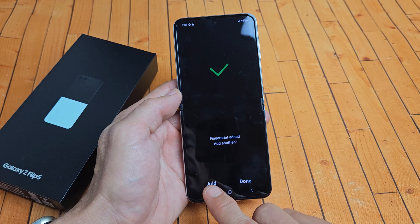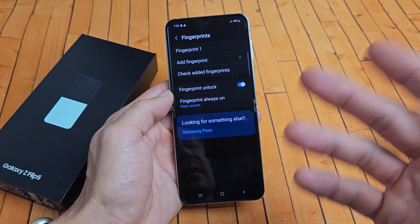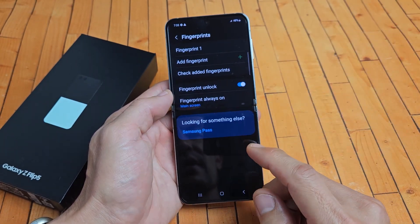Voila! From here you can go ahead and add another finger if you wish, or you can click Done. You can always come back later to add another fingerprint — or toe print, whatever you want.